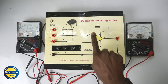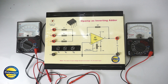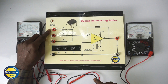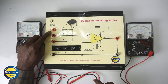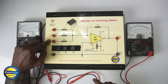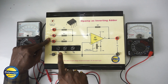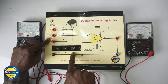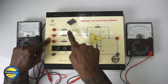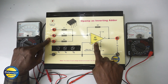This is the circuit of an operational amplifier used as an inverting adder. An adder is a type of circuit which has a number of inputs. Here we are using three inputs and connecting V1, V2, and V3 input voltages, which can be controlled with the help of three knobs. There are three resistors R1, R2, R3 of the same value, and they are together connected to the inverting terminal of IC741.